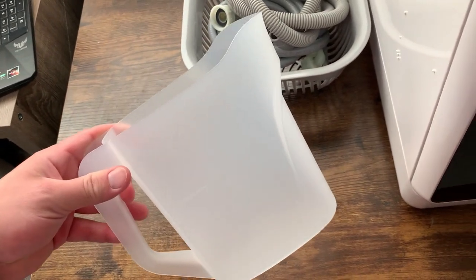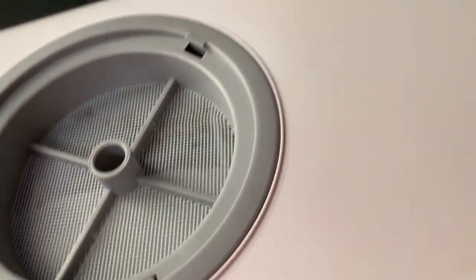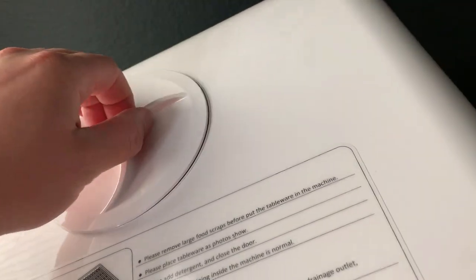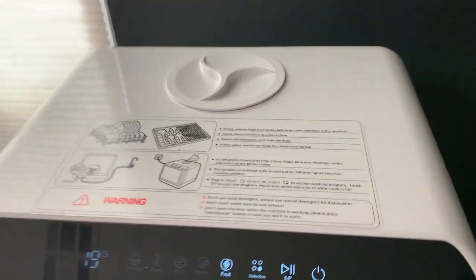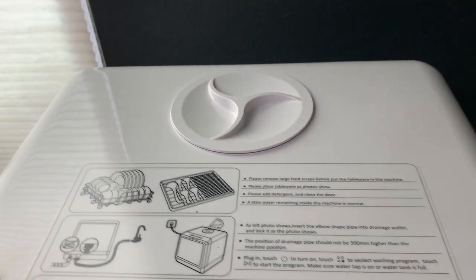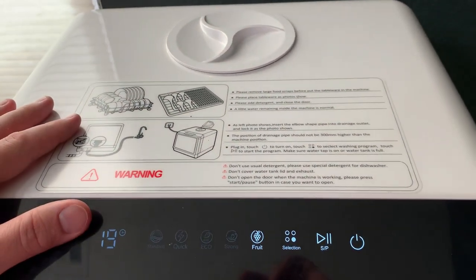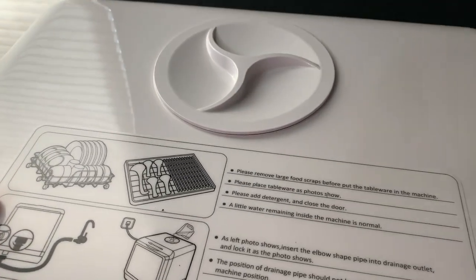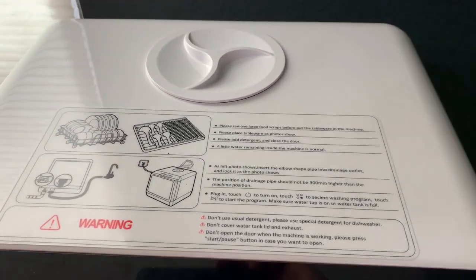It also comes with this little pitcher. If you don't have it hooked up to a sink, you just pour water directly into here using the pitcher — and that's one of the best parts about it. You do not have to have this hooked up to a sink or any direct plumbing. You just make sure the drainage hose goes somewhere that makes sense. This is really good for RVs and similar setups. We've used it with Airbnbs hooked up to sinks, but you could definitely go without that and still be in good shape.